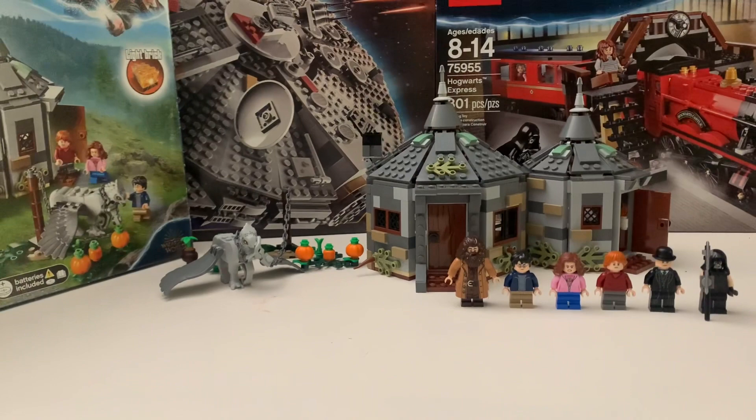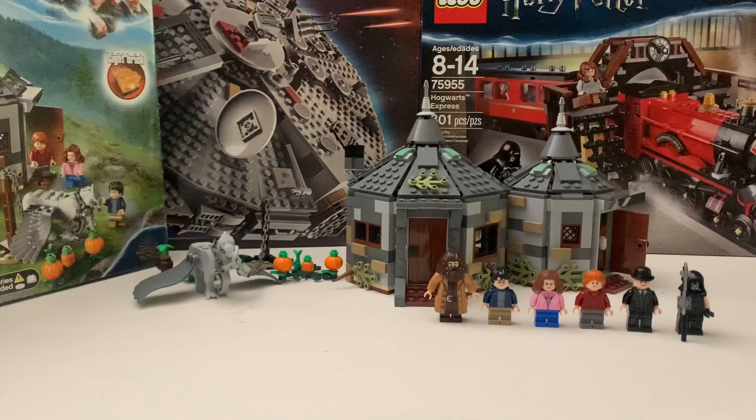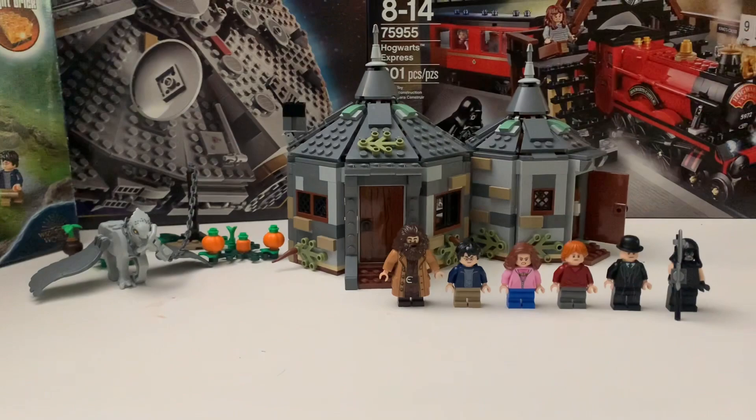Hey guys, welcome back! Today I'm reviewing the LEGO Harry Potter set number 75294, Hagrid's Hut: Buckbeak's Rescue. This set has 496 pieces and includes minifigures of Hagrid, the Executioner, the Minister of Magic, Hermione Granger, Ron Weasley, and Harry Potter.